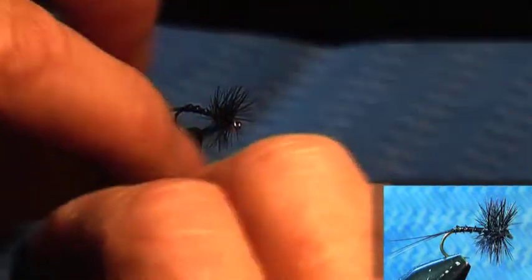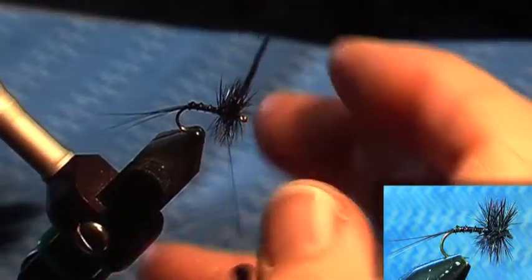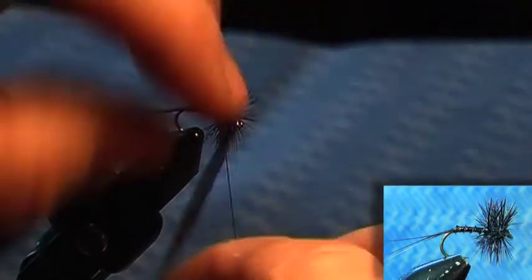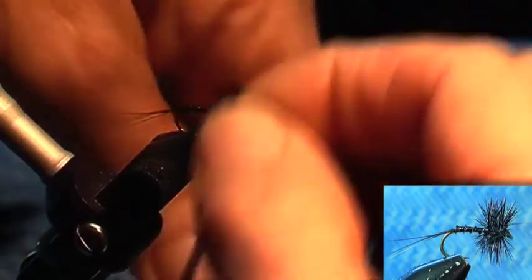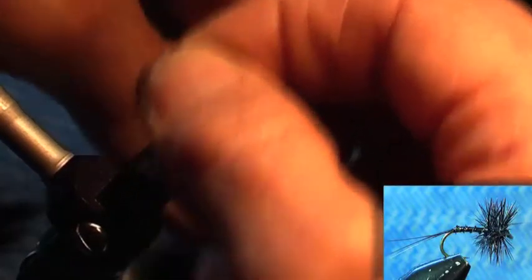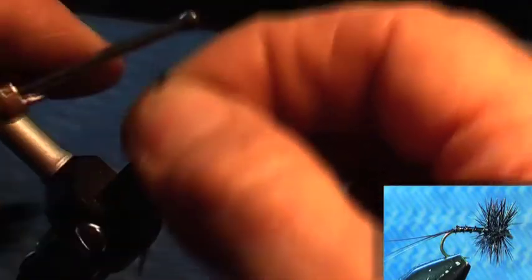Mostly I like a reasonable amount of hackle on my flies. If you think that's just once through and you want it thicker, come back through the hackle and then come forward again. With the thread, come through it. The quicker you come through a hackle with thread, the less likely you are to crush it.